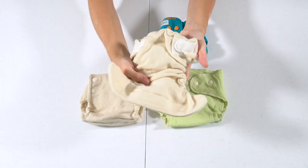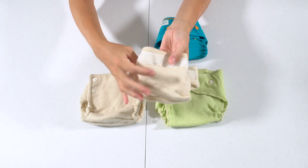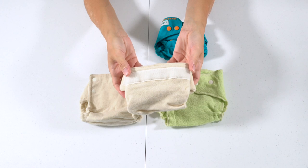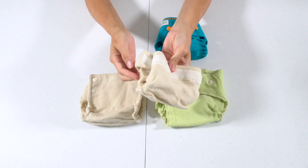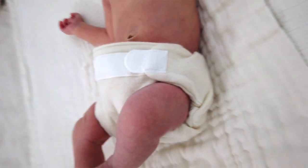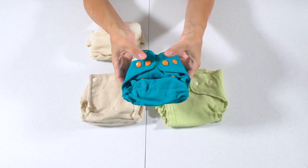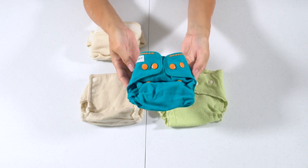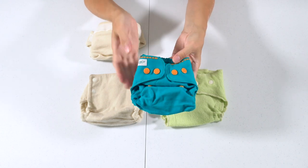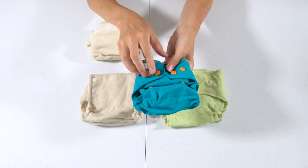I had thought I was really going to like having a hook-and-loop cover to make diaper changes super easy during the newborn phase, but it was hard to get a good fit because whenever I adjusted the legs to be loose enough, the waist ended up gaping a bit. The Poppy cover I have is snap closure, though they also offer hook-and-loop. There are two snaps on each wing.